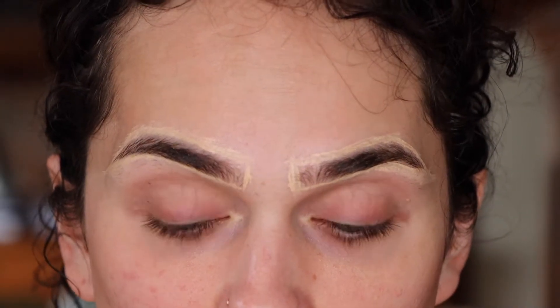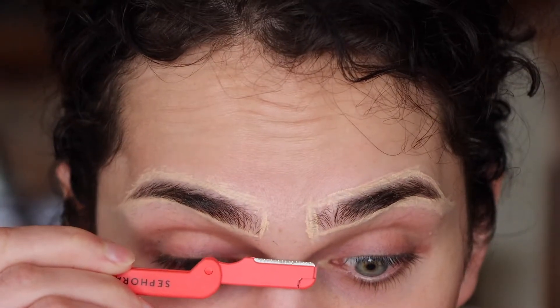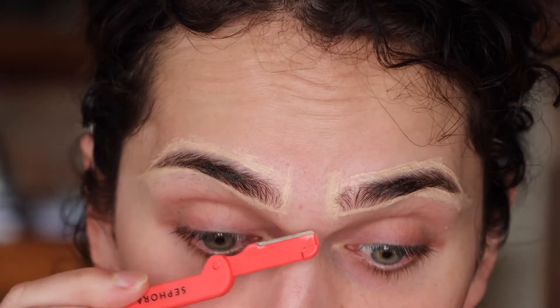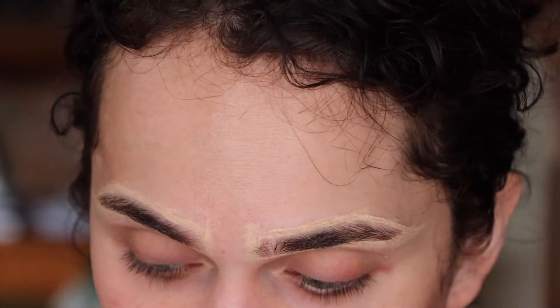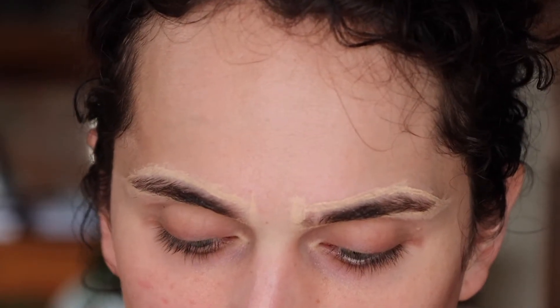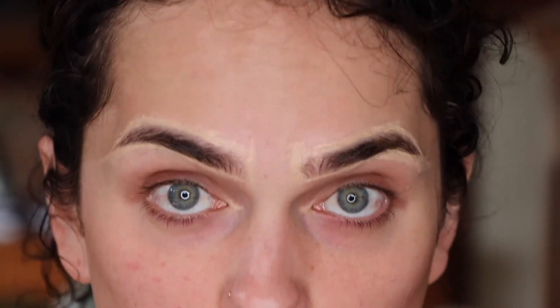Now that the concealer has dried down, I'm going to start tweezing. For the center of my eyebrows I have this little blade from Sephora that I just take in between the brows — it fits perfectly between them. I don't have much hair there because I've had laser done there, so that's quick. Now I'm going in with my tweezer. For this step I have a big pair of tweezers, a baby pair of tweezers, and a spoolie. Basically everything that is on the concealer line or outside of it I'm going to pluck.